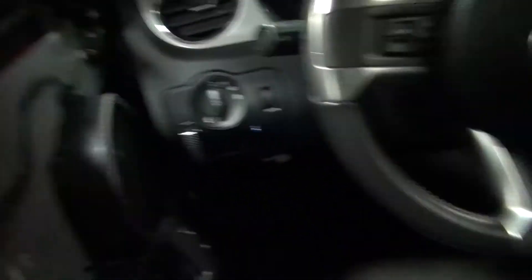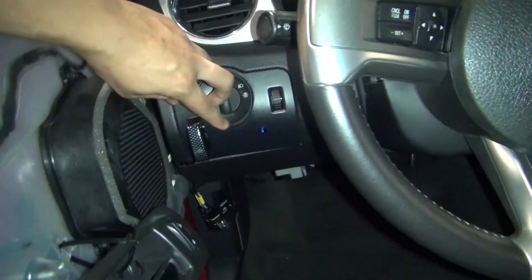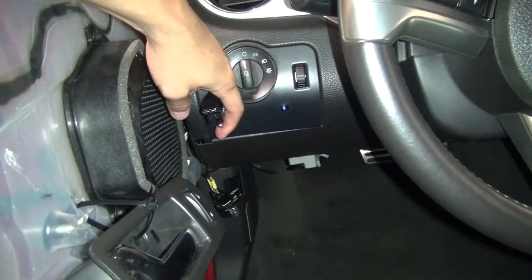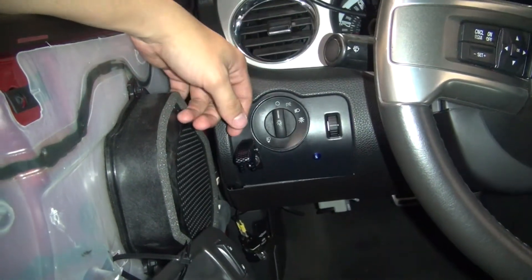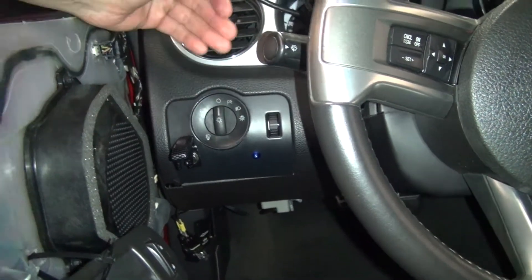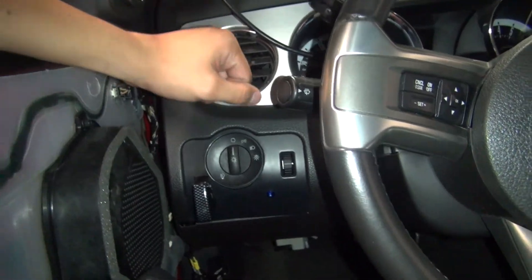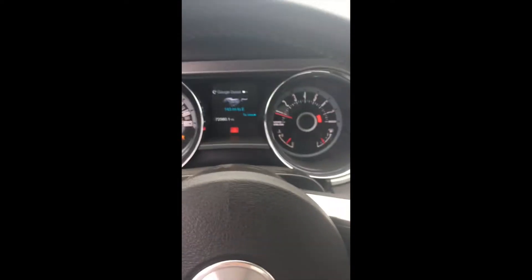As for the switch, I think I'm just going to put it on a button, but right now I have this nice fake carbon fiber switch. When I put it up, the trans brake engages, and when I switch it down, it disengages and the car launches. I'll go ahead and show two videos of what that sounds like.